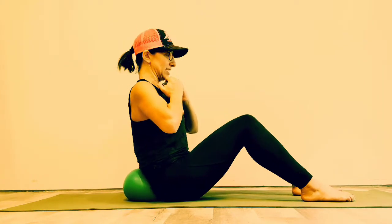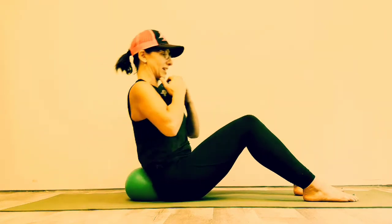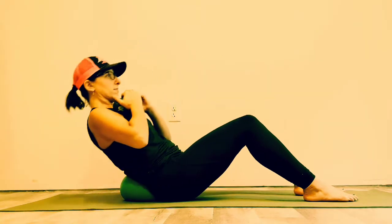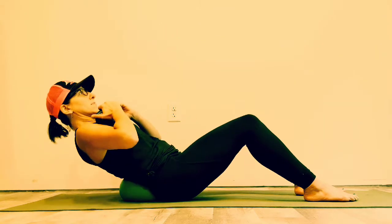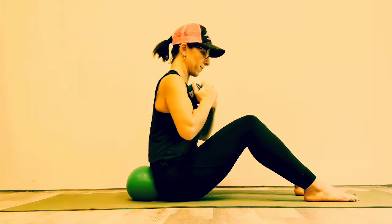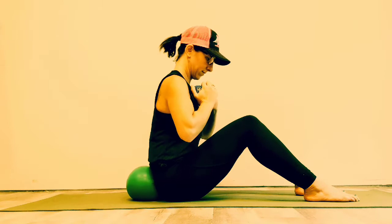Here we go again. Add that pelvic tilt, chin is down and level. Inhale, bring it back. Exhale up nice and slow. My hands are just holding the weight so it doesn't roll away. Keep the sacrum pressed into the ball — remember, further back is not equal to better. Four more reps.